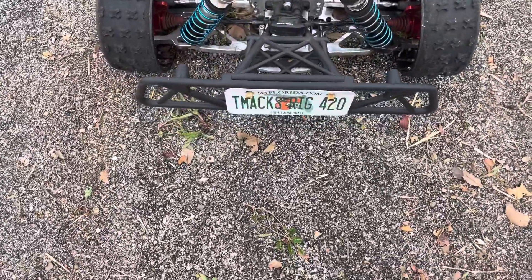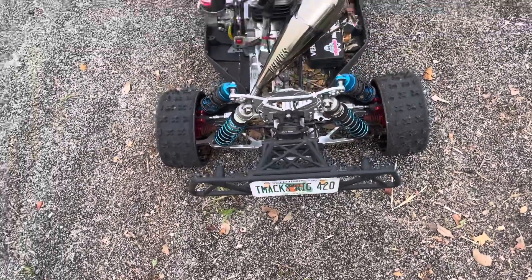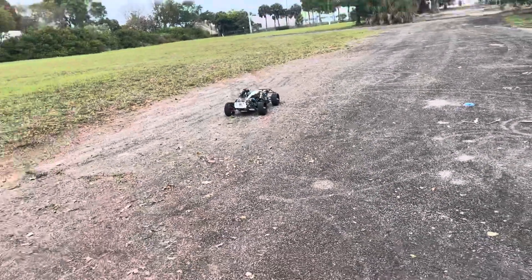Quick video just to show a little mod I did to my 5T 2.0. I put double shots in the reel and I'm going to just show how it handled — still handled perfect, matter of fact it handled a little better. Here we go, set the camera up.